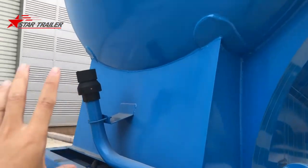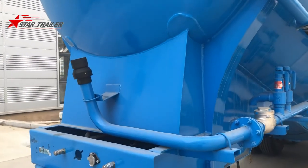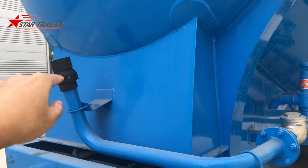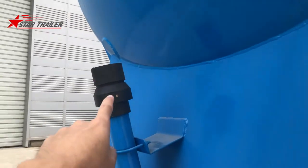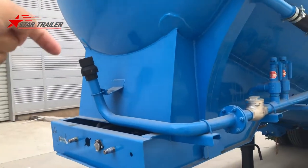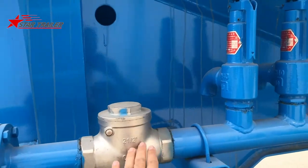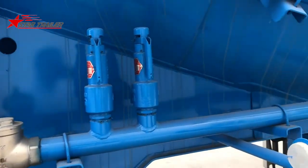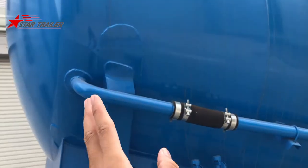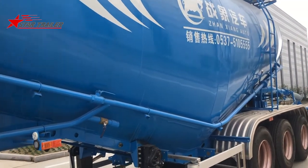Usually we have a diesel engine and air compressor in the front. But most cement stations have an air power outlet at their station, so they leave an outlet here for the tank. When the tank arrives at the cement station, they connect a hose to the pipe and pressure goes in from here. There is a flange and two safety wires, leading the pressure to the front of the tank to give it 0.2 bar internal pressure.